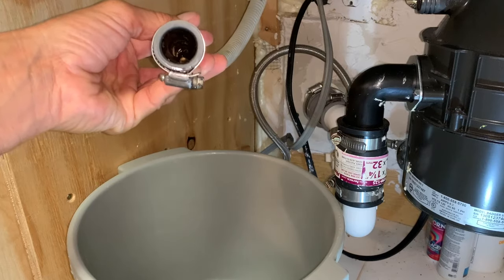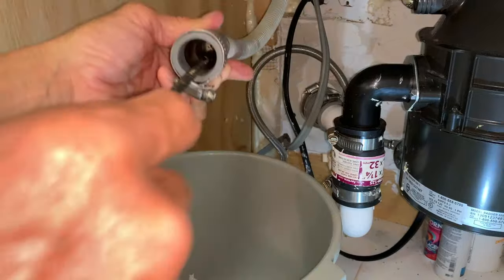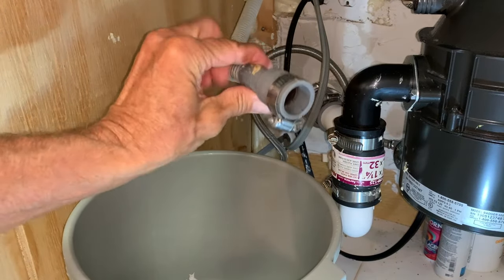It's so gross in there. But it's pretty cleared out now — I think that's going to be pretty much it.